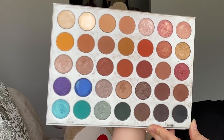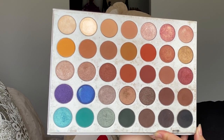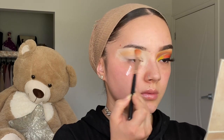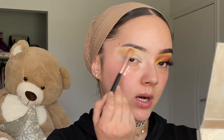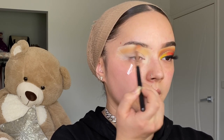Using my Jocelyn Hill palette, I'm going to use the yellow shade first for the transition color, placing it right at the top near the brow bone and blending it out in that area.